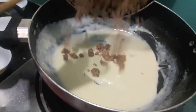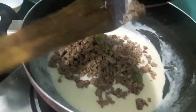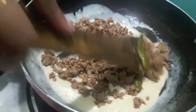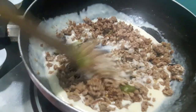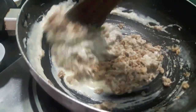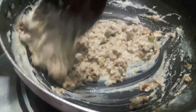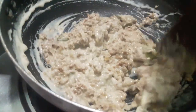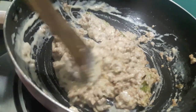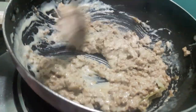To this I'll add mutton mince. Mix it properly. Switch off the flame and let this rest for about 10 minutes. Then we'll make the balls out of it.